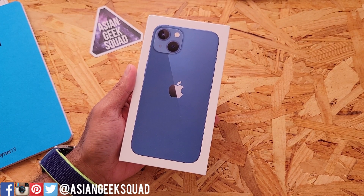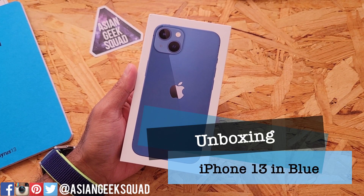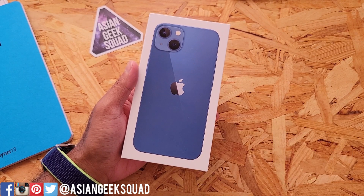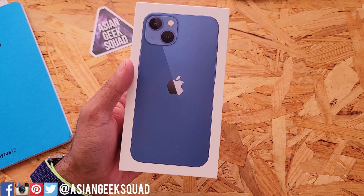Aloha everyone, this is Max with Asian Geek Squad and today we're doing a quick unboxing of the iPhone 13 in blue. I just got mine, a little bit late but better late than never. Alright, let's go ahead and jump in and get started.